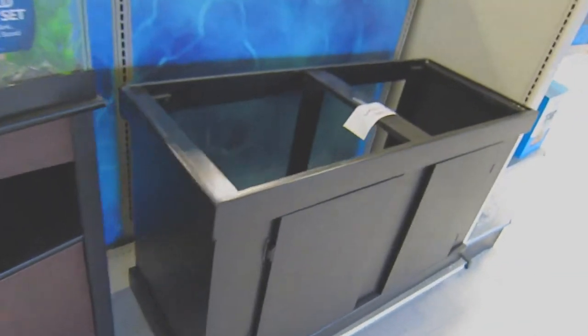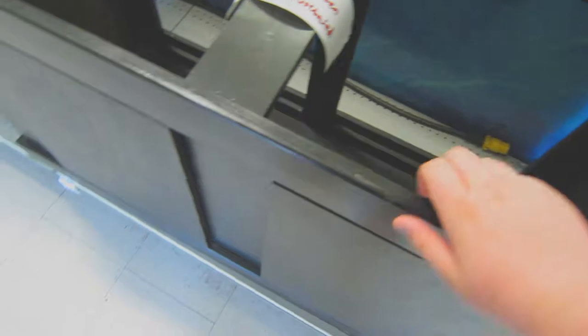Alright, what is up guys — we are now at PetSmart. Here's the stand: nice, strong, sturdy. You guys saw the tank, this is the stand. We had to get my dad to bring his trailer so we can get it all loaded up and ready to go. We're going to load this up and I'll see you guys in the car — peace!